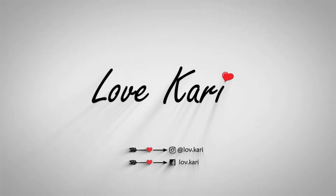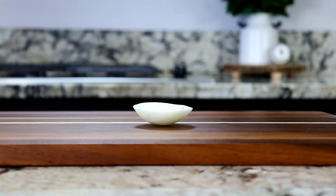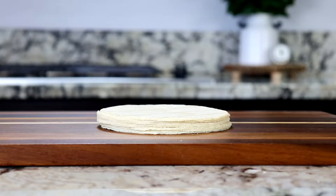These are the ingredients. We're gonna need one bag of sopa de coditos, three Roma tomatoes, a small piece of white onion, one garlic clove, chicken bouillon, tomato bouillon, oregano, queso panela, and some corn tortillas.